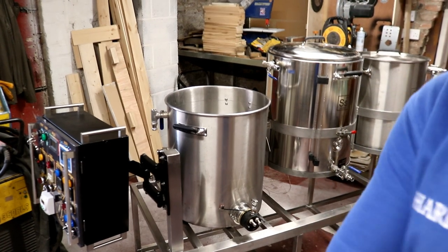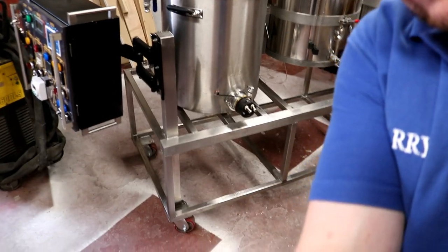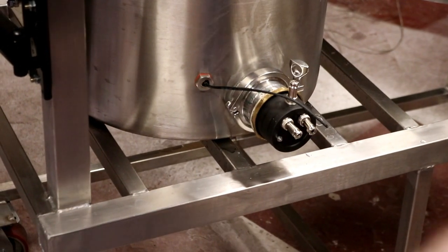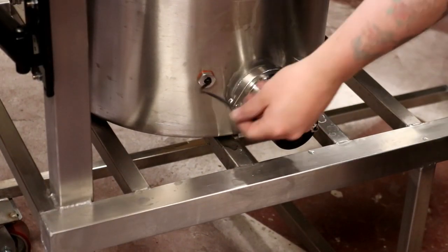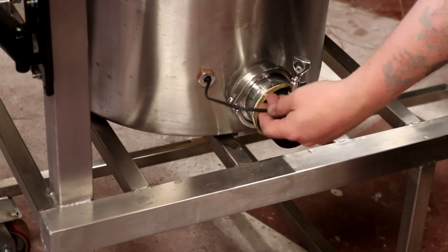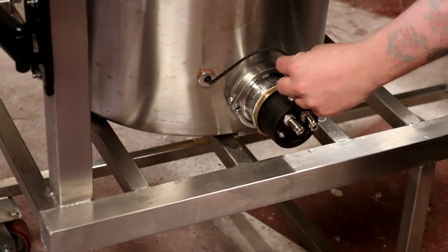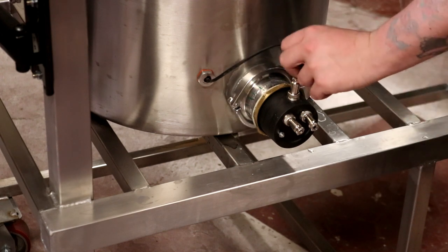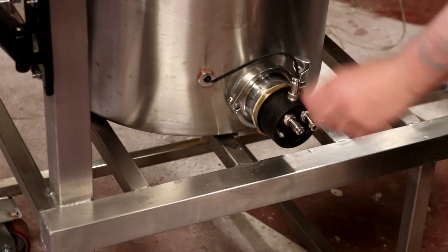We've got the Cranesbill — let's get zoomed in on the actual thing I'm talking about. You can see we've got the track clamp element there and the cable for the Cranesbill float switch, which is our safety feature for the HLT. That needs to be connected into there, so that is going to have to be soldered on.